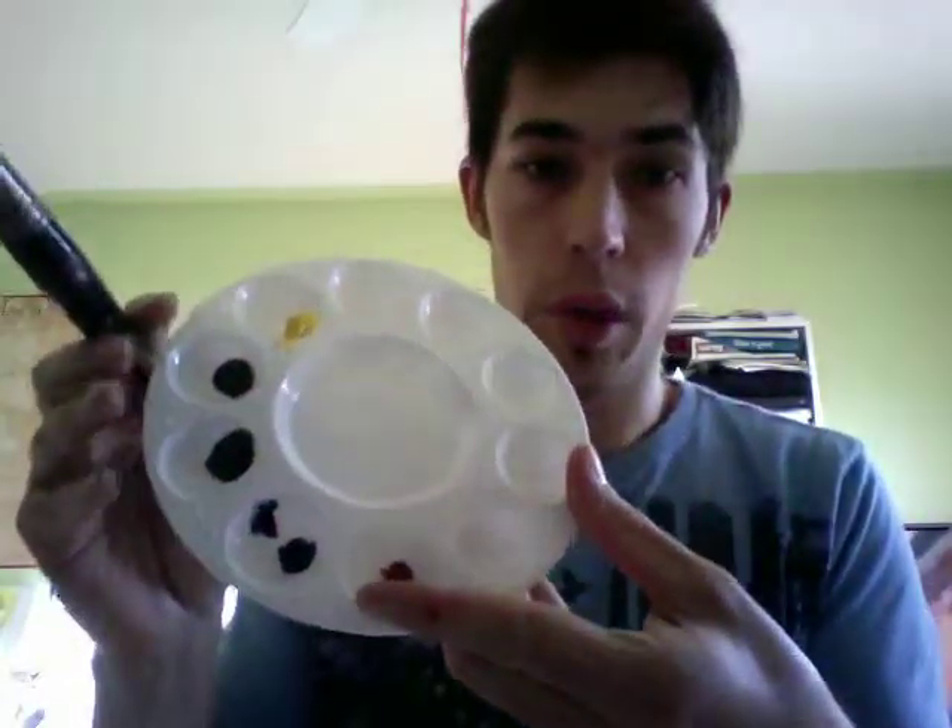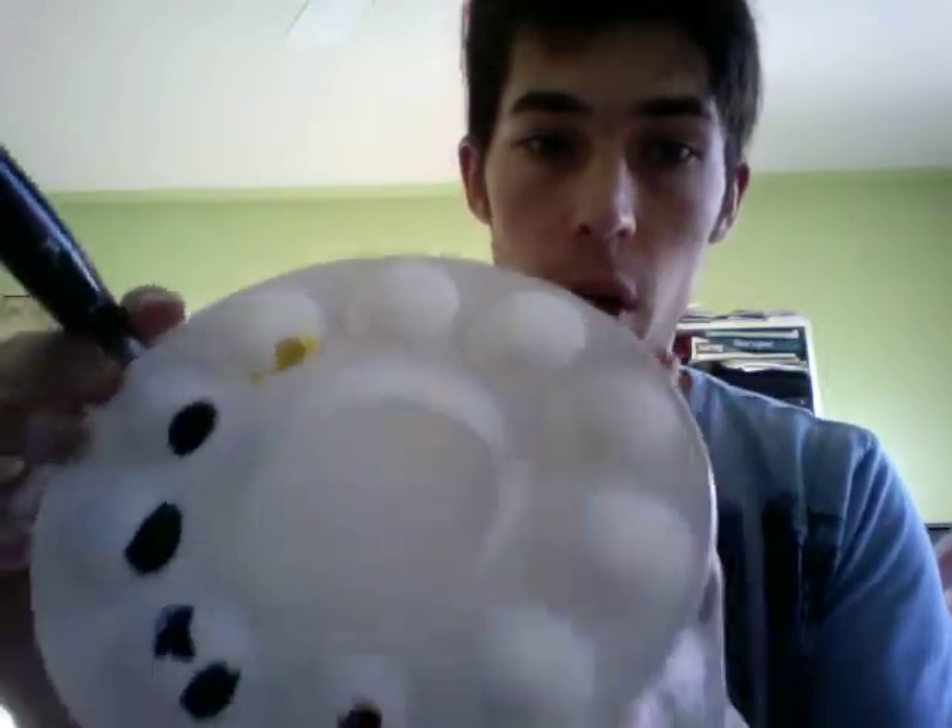I'm going to first start off with a large brush — this is a large Escoda 20 brush made in Spain, though you can use any one you want. I'll dip this in water, and for today's paint I've got the basic primary colors: red, blue, and yellow, plus some brown, raw sienna, and some dark green.